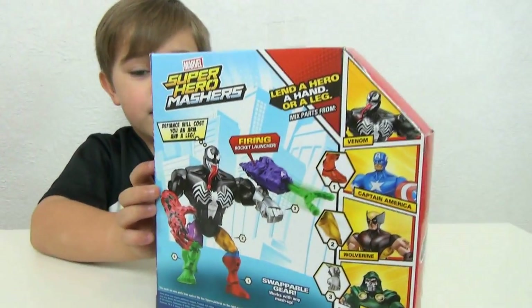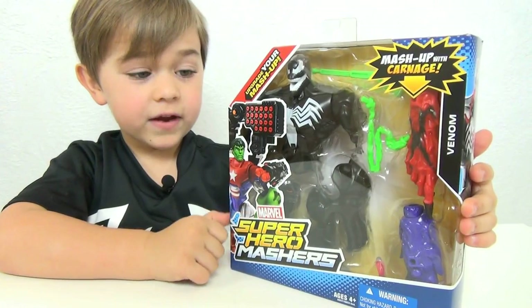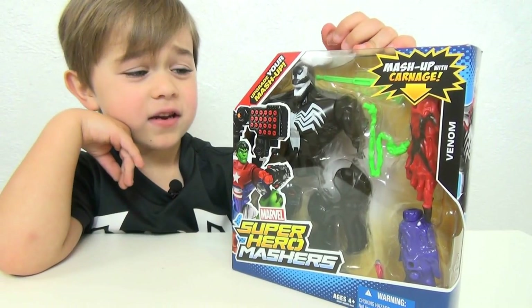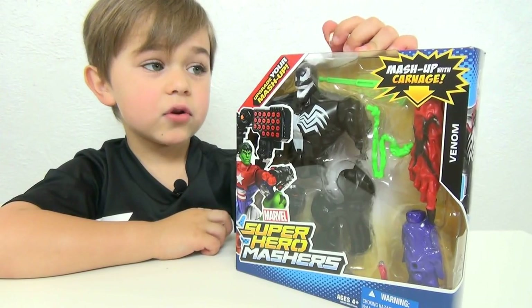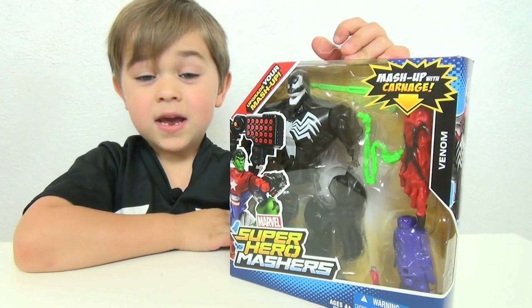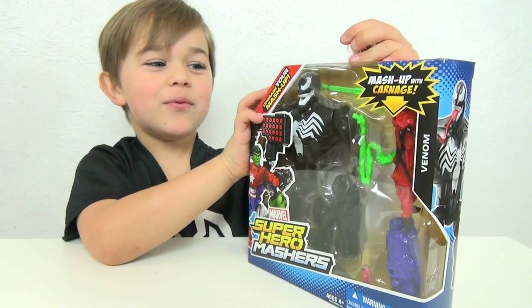I found this one at Toys R Us, and this was like the only one. And if you're a huge Venom fan, then you should definitely get this, because there was only one. I think he might be hard to find. He's really hard to find, I bet. So he does look really cool. I'm really excited to open it. And he is really cool — I love him.